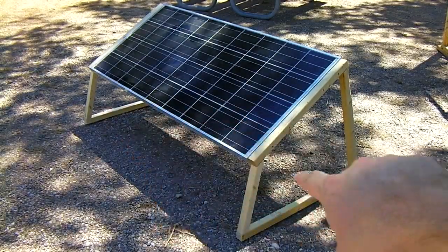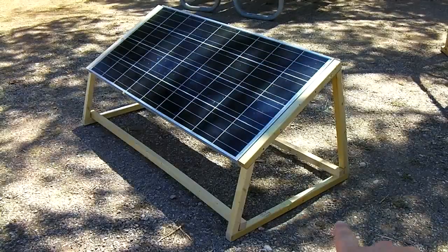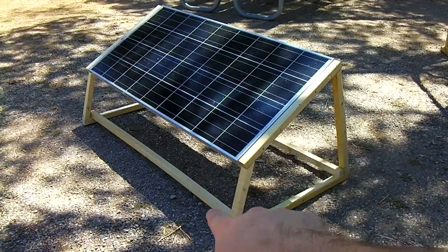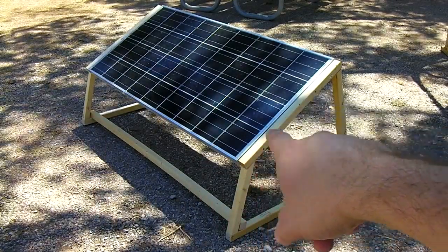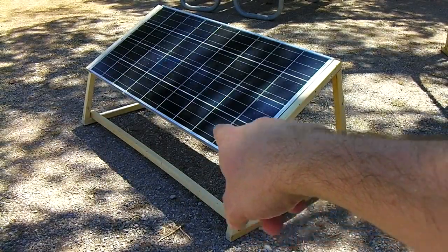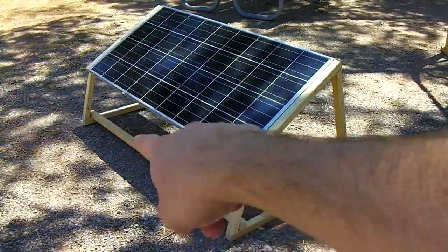Now we're going to add some crossbars onto this thing to keep it all together. A couple of 59-inch crossbars added on the bottom here. All you do is measure from the wood you're attaching to the sides of the panel, one end to the other, and that will give you the width of your crossbars.